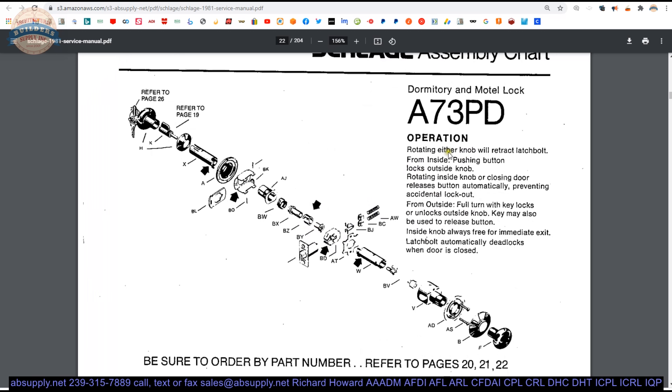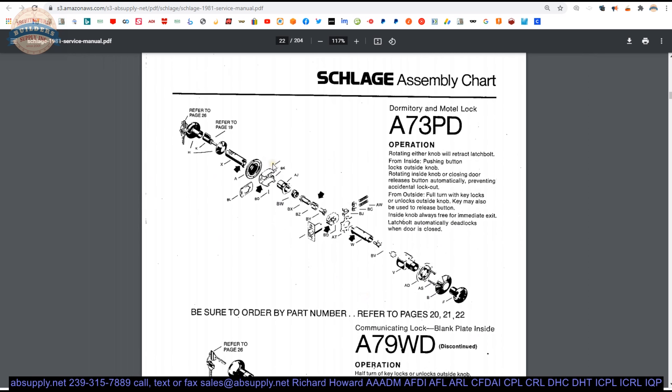Dormitory motel lock. Rotating either knob will retract the latch. Push button locking from the inside. Rotating the inside knob or closing the door releases the button automatically, preventing accidental lockout. From the outside, a full turn with the key locks or unlocks the outside trim. The key may also be used to release the button. So, dormitory motel lock — there's a tailpiece just for this function, even though Schlage no longer makes the A-line lock in that function.